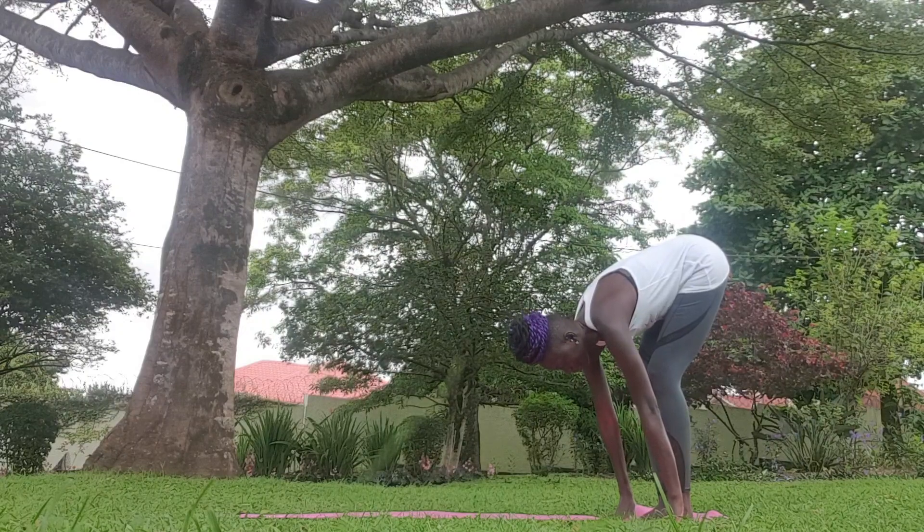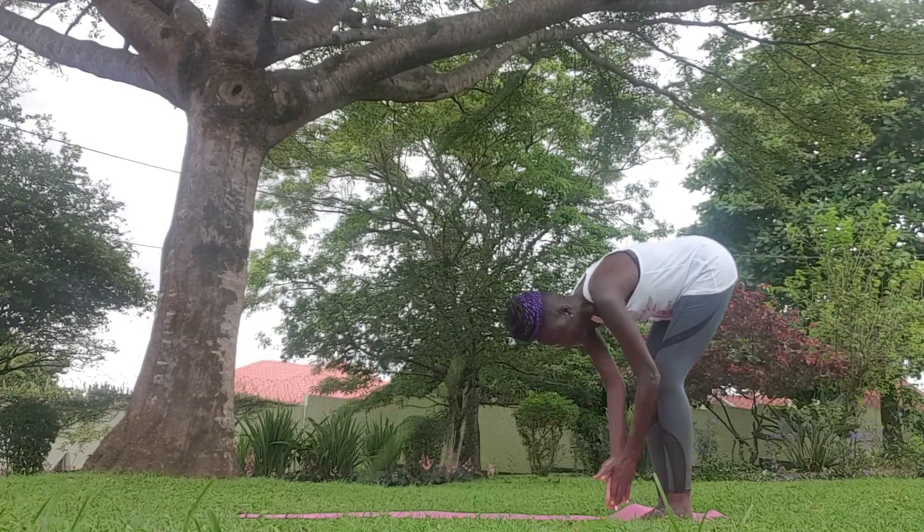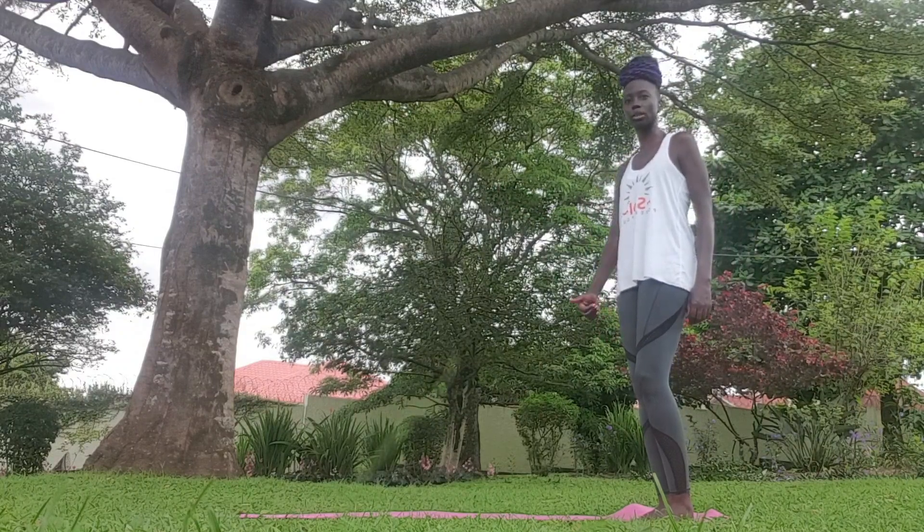And let your head hang. Forward fold, forward bend.